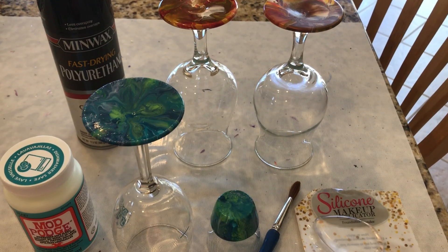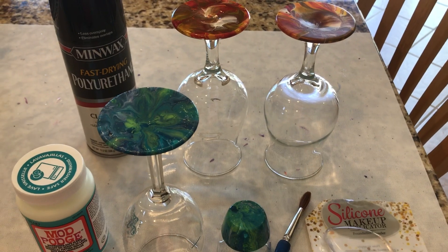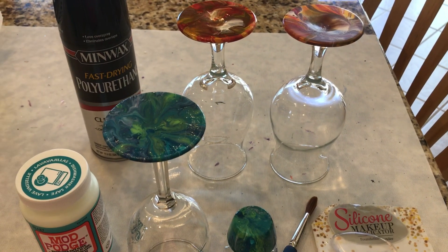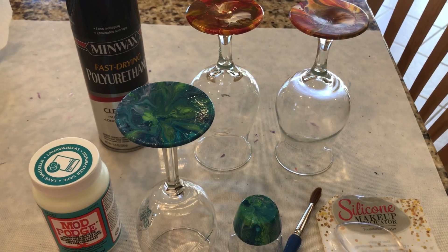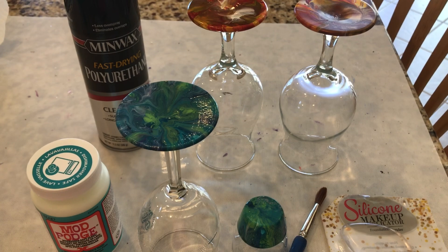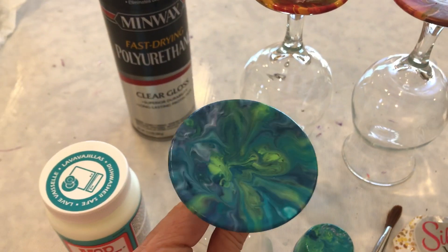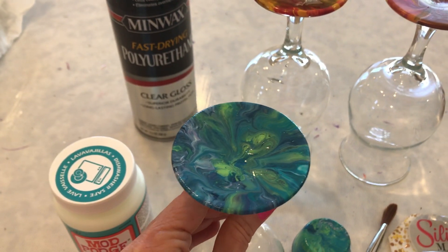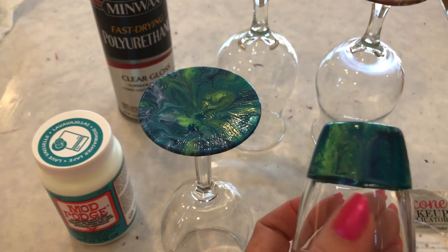Hey everybody. I'm going to do a quick one here. I have been dipping glass in paint, just using my regular acrylic paints and Floetrol. This is the first one I did. After waiting a month to cure, I did that one and this one.